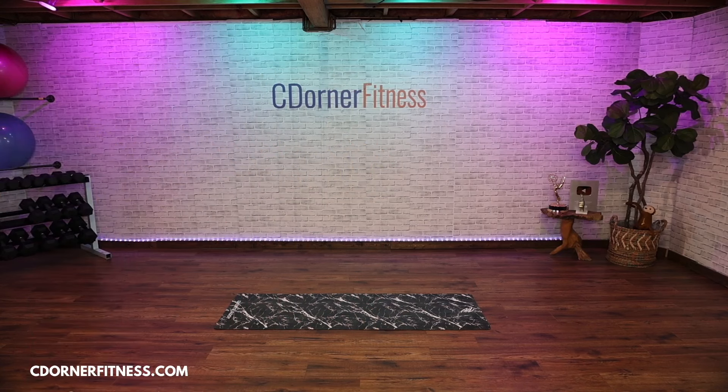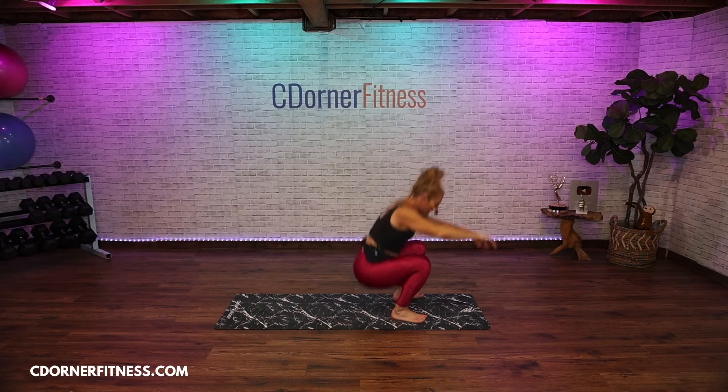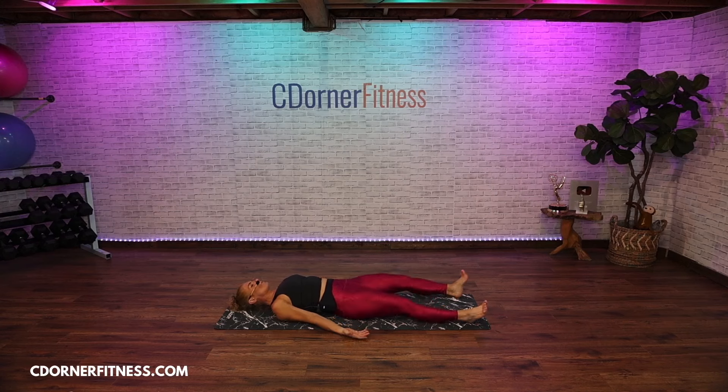Take a deep breath in through your nose, and out through your nose. Do that again — deep breath in, and out. Closing the eyes, bring your hands down to the floor with your palms up. In through the nose, out through the nose. Now just allow your breathing to return to normal.